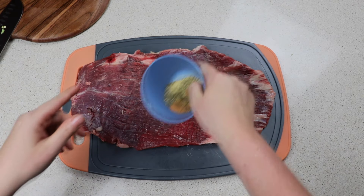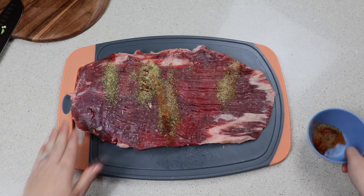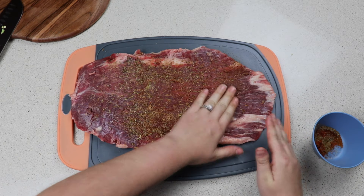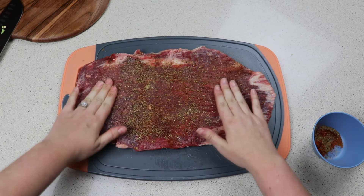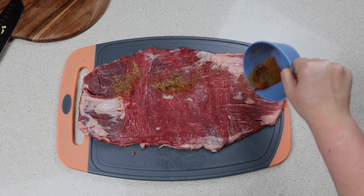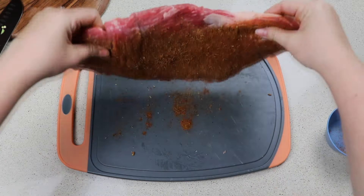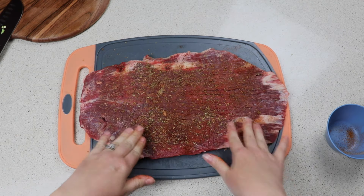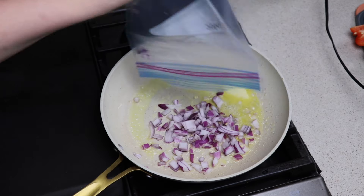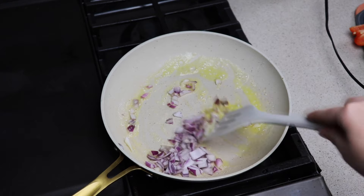For our seasonings on the flank steak, I have half a teaspoon each of chili powder, paprika, cumin, garlic powder, dried oregano, salt, and pepper, and then one fourth teaspoon of cayenne powder. You can definitely add more seasonings if you would like — I'm just following the recipe that I'll have listed in the description. I have a tablespoon of butter to cook the veggies, but you could use olive oil if you'd like.